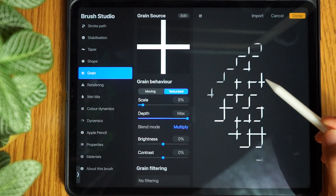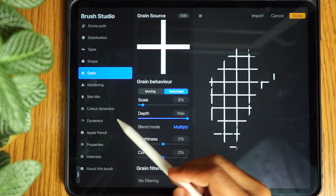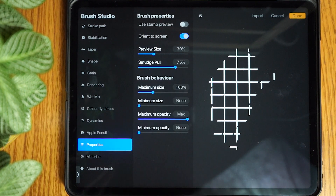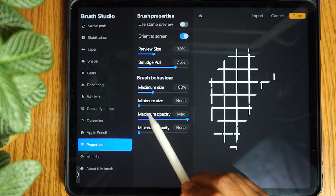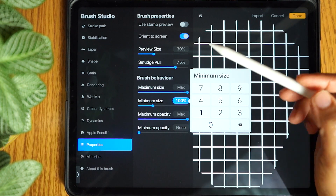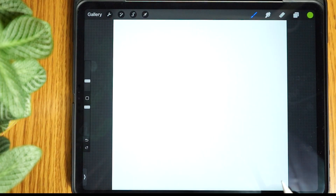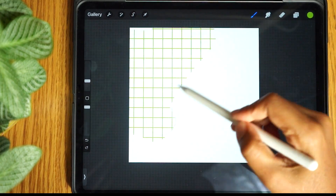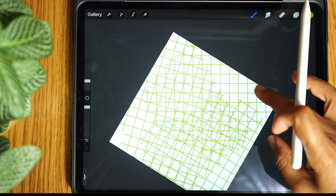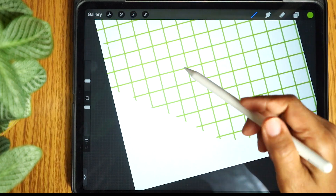You can use a drawing pad to test it. Next tap Apple Pencil and change pressure opacity to none. Now go to properties. Set maximum brush size to max and minimum size to 100. If you want the pattern to stay straight you need to set the orient to screen option off, otherwise you'll want to leave it on. Orient to screen means that any new brush stroke will paint in the direction of the layer's orientation and will show an overlap. With orient to screen off, the pattern will paint the same no matter which way the layer is facing.